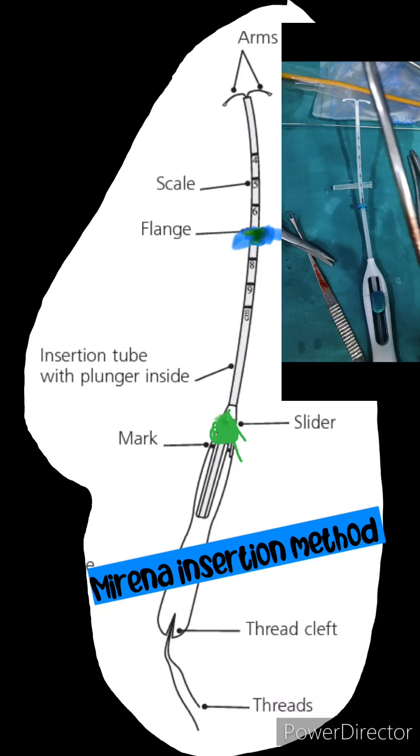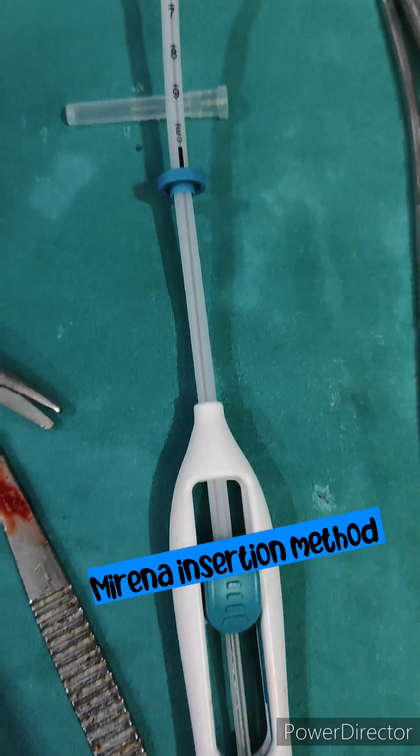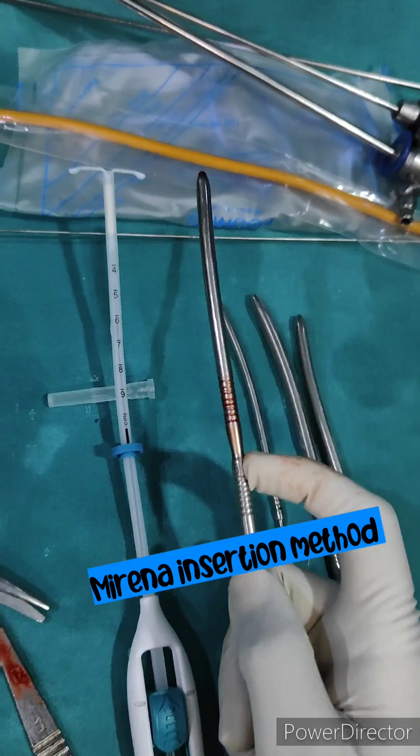At that mark there is the Mirena. After opening the pack, you should lie down the patient in the supine position after passing urine. Now you should take the UCL — usually the uterocervical length — so you can adjust the flange according to that patient.